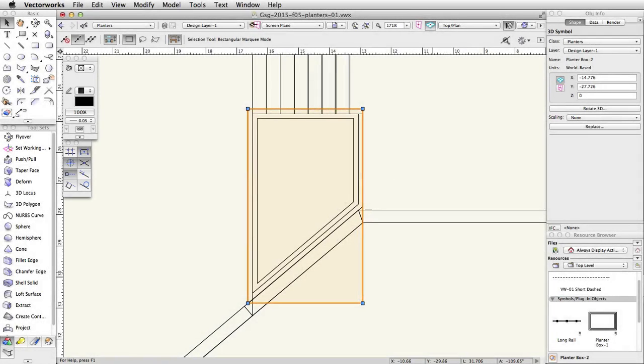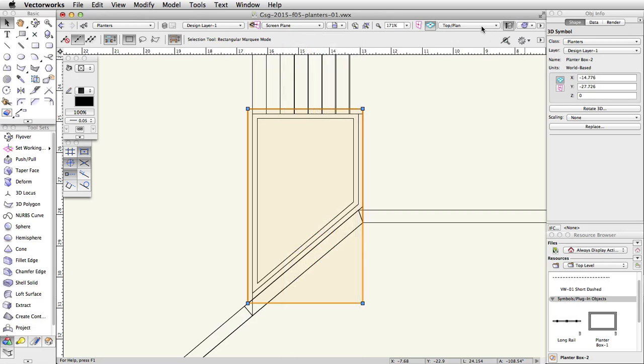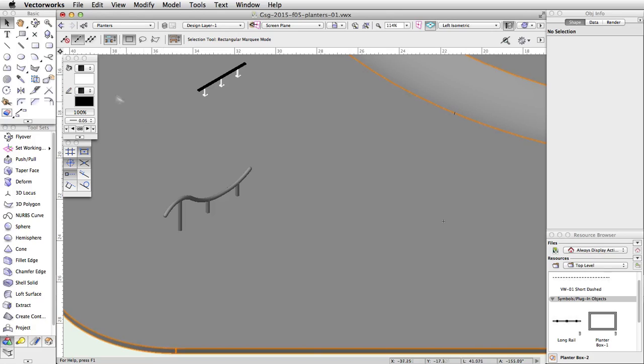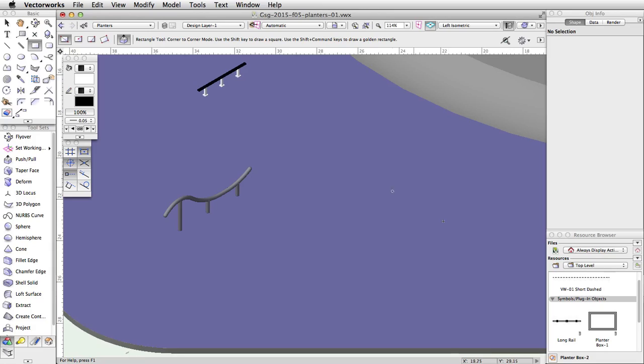Now let's create one more planter box — we will use the Deform tool to give this planter tapered sides. Switch to a left isometric view and center the view over the lower level of the skate park. Activate the Rectangle tool and enable the corner-to-corner mode. In the view bar, choose Automatic from the Plane menu. To the right of the curved rail, draw a rectangle on the top surface of the concrete base. Set the Delta X to 4.25 and the Delta Y to negative 2.5.